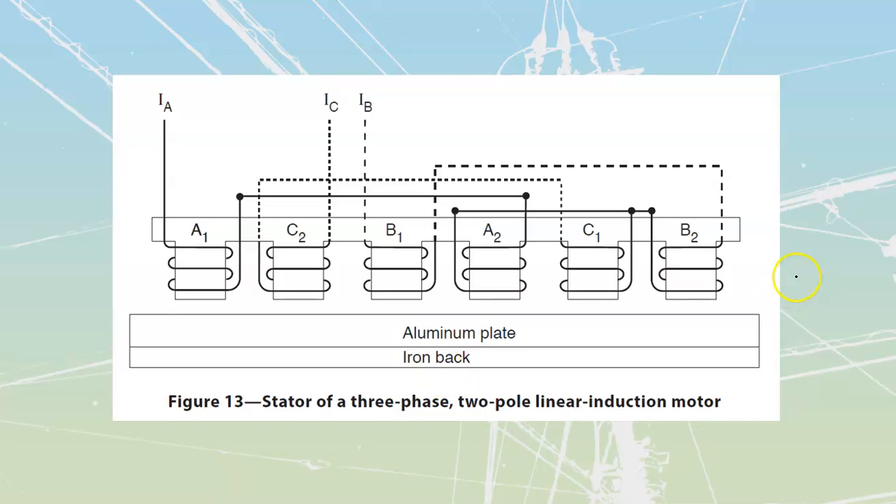The purpose of the aluminum plate over here is to go and set up current — that's why we need to have the aluminum plate. The purpose of the iron back is for magnetism, so we can set up magnetic fields inside of here.